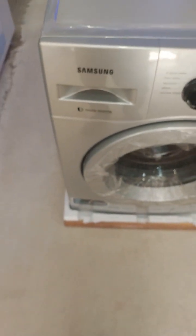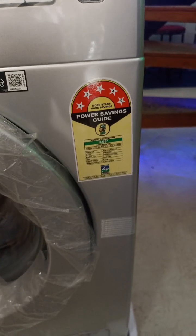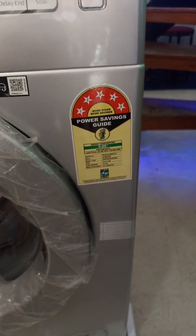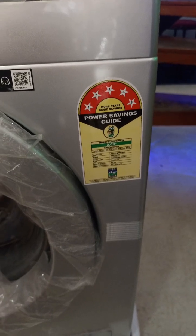The machine comes in silver color with a glossy and matte finish mix. It is 5-star rated, which is good for your power bills — energy efficient with less carbon emission as well.